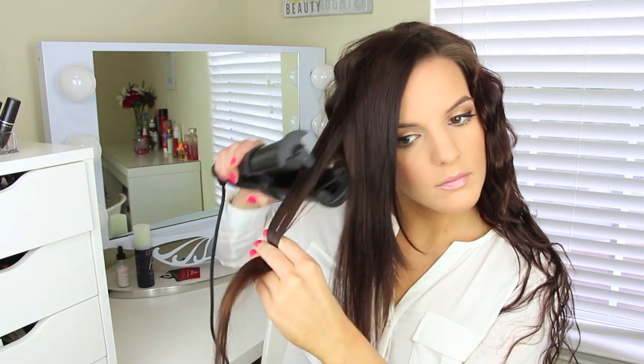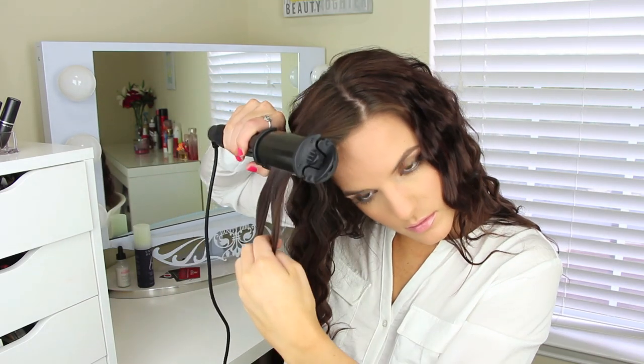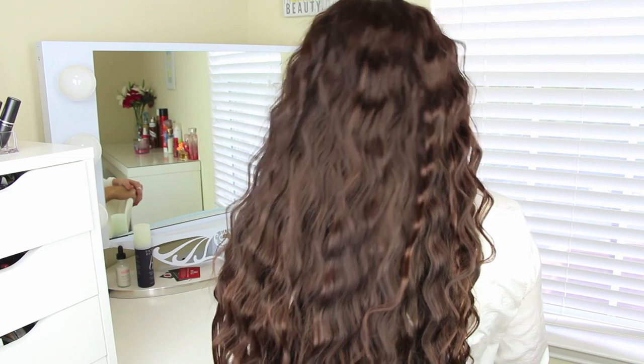Then I just do that whole process on the other side of my head. It's really simple. I'm not precise about it — I just pick a section, clamp it down, and I'm done. After you're done with that, you just want to take your fingers and run them through your hair to loosen up the curls. I don't recommend using a brush — I've done that before and it makes you look very frizzy. So just take your fingers and toss it around a little to loosen up all the waves you created. I didn't use any hairspray because I didn't feel like I needed it since it does last so long on my hair. And that's pretty much it.